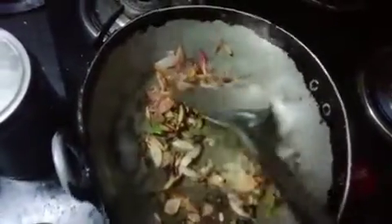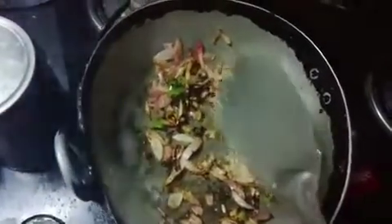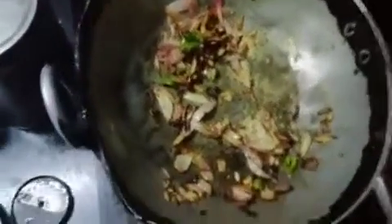Now I'm going to cook. Fry for 2 minutes. Now I'm going to cook the tomato puree — cook it for 2 minutes.